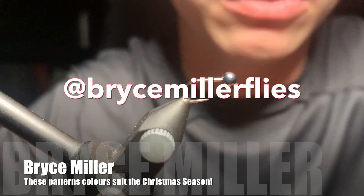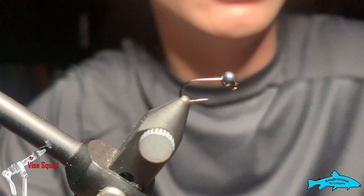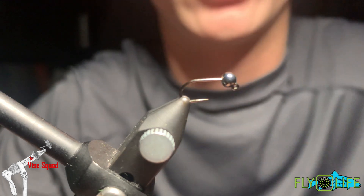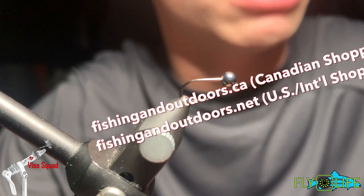Hey everyone and welcome back to the Vise Squad, brought to you by the Andromeda's Fly Company and Fly Life Company, our sponsors. After you've watched today's clip, please head over to our awesome online stores at fishingoutdoors.ca or .net for US and international shoppers.